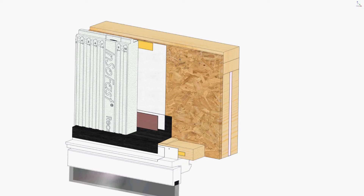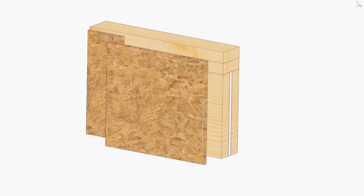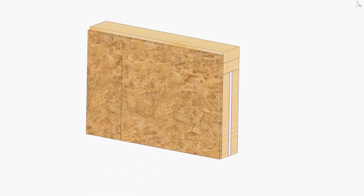Insofast head jamb details. After adding the structural sheathing, it is common to buck out the window opening with two by three dimensional lumber extension jams. This matches the thickness of the Insofast EX 2.5 panel.